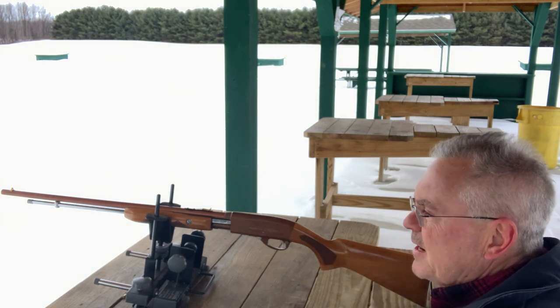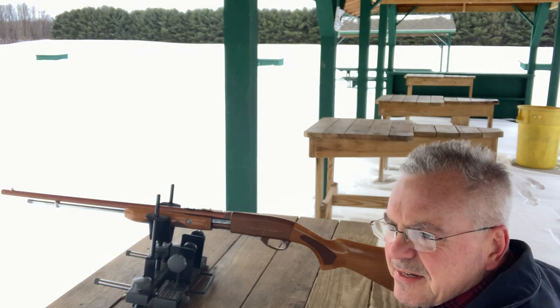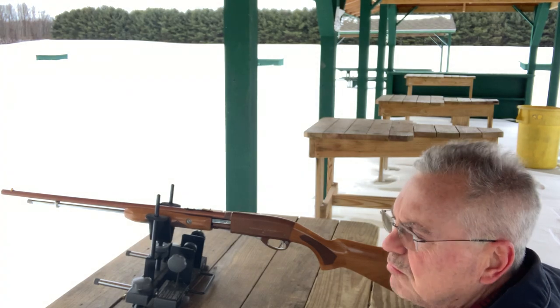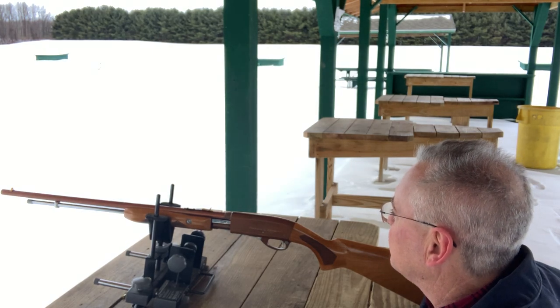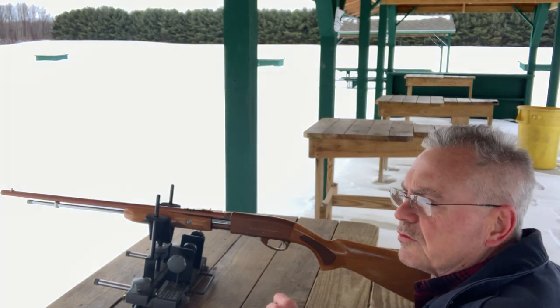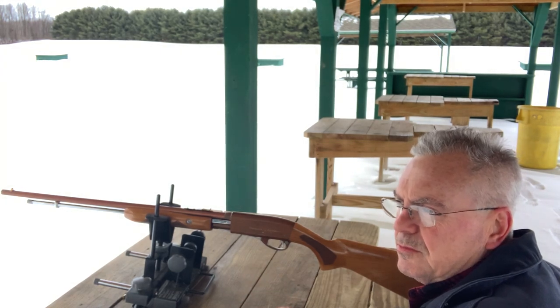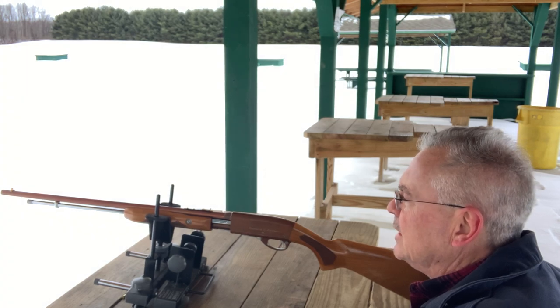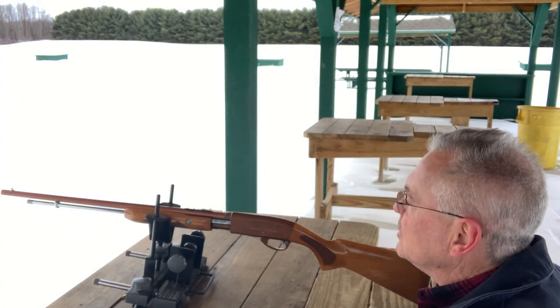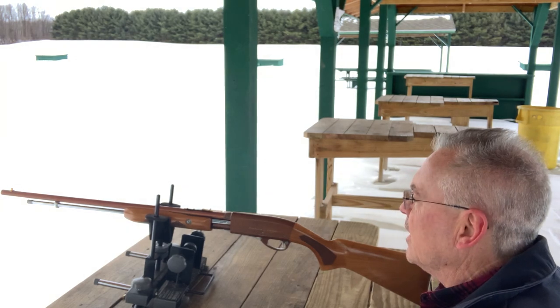This particular one was made in May 1958. I don't know the exact dates they made these, but probably mid-50s into the 60s from what I found. It does have grooves for a scope on it, but I didn't want to do that with this one because it's an aluminum receiver and I was afraid the rings would bite in and cause marks. I do have a standard version with a small scope on it, so I could bring that one out.